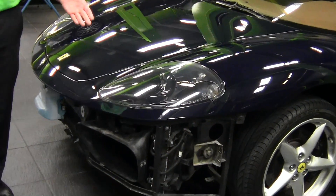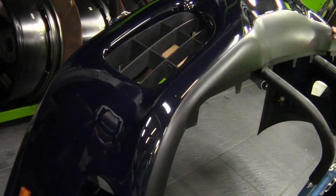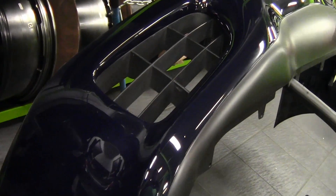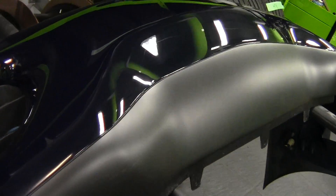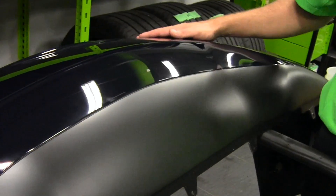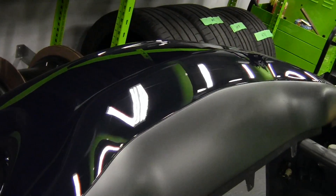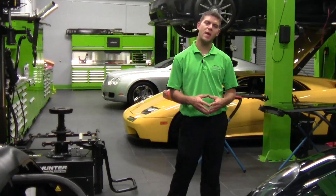You can see first and foremost, the front bumper is completely off the car. I've actually got it right here — it's been completely refinished. The underneath of the bumper is completely refinished, taken off the car, done the proper way. So there's no more light scrapes underneath, there's no stone chips on the front fascia. It's just going to be ready to go, as close to new as you can possibly get.